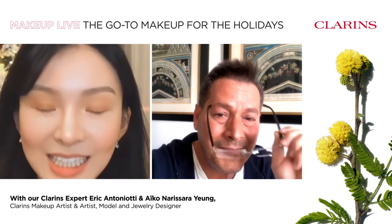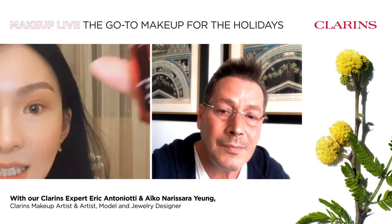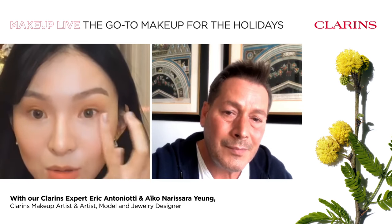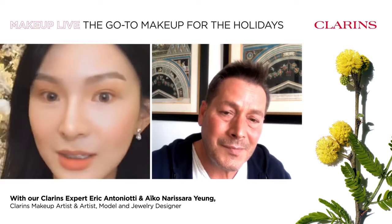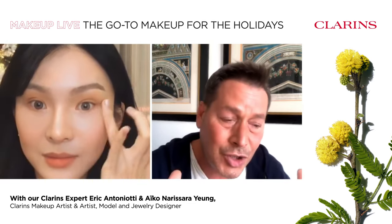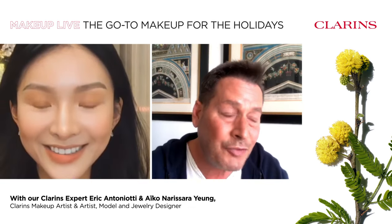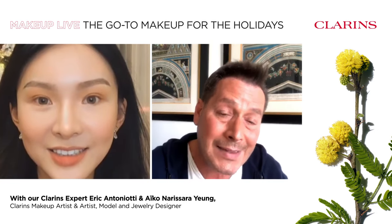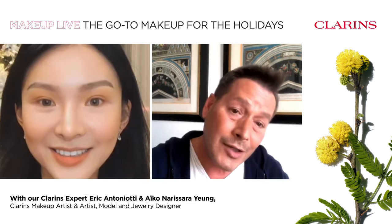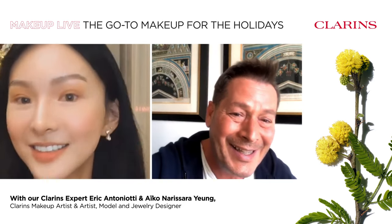Let me translate this in Cantonese — Eric said another beauty tip: when you use the concealer, add the Total Eye Lift. There's a question: can you mix the Double Serum with any foundation? To be honest, I've tried it with Clarins foundations and as long as our formulas are infused with plants and made for skin, it works really well. Why not try and let us know if it works with your usual foundation.